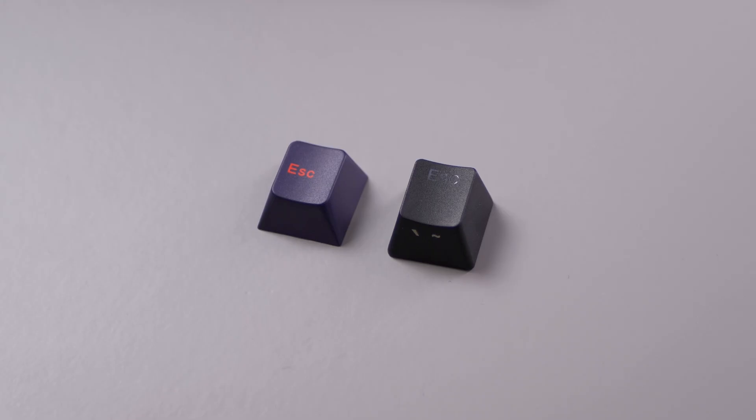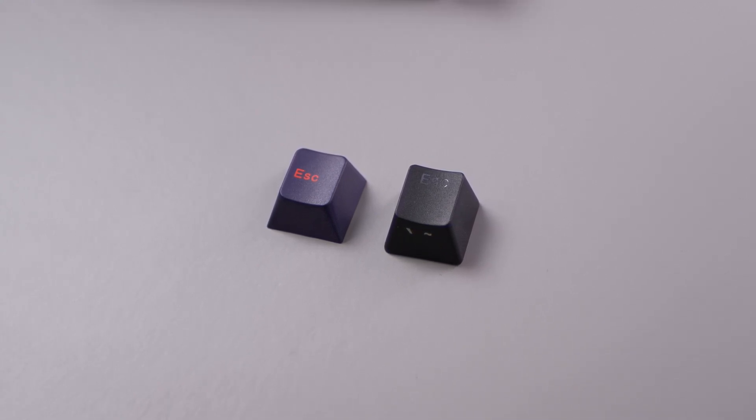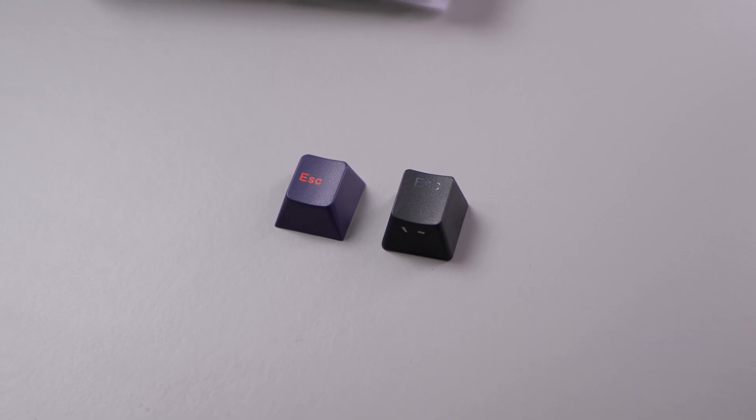One last thing about the keycaps that I don't enjoy is the OEM profile they have gone with, because the extra sculpting makes typing feel quite awkward — though that is mostly because all the keyboards I regularly use have Cherry profile keycaps.